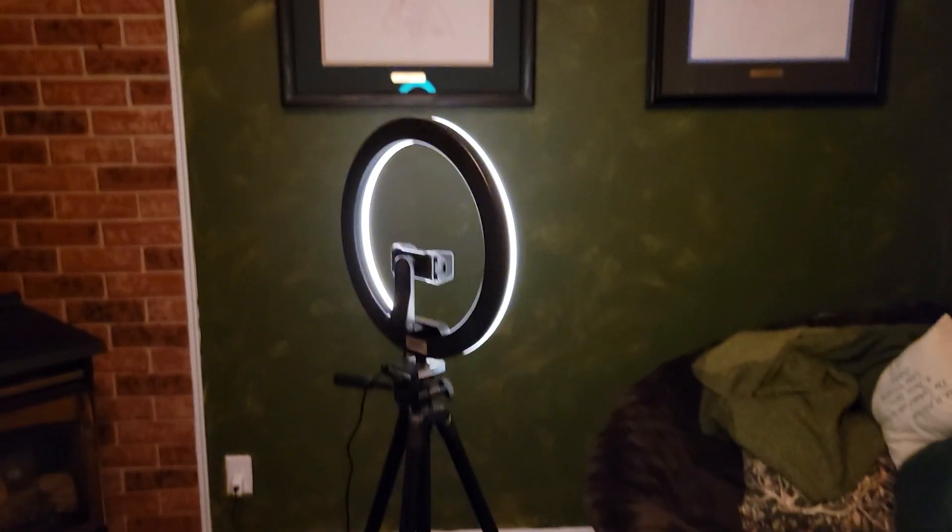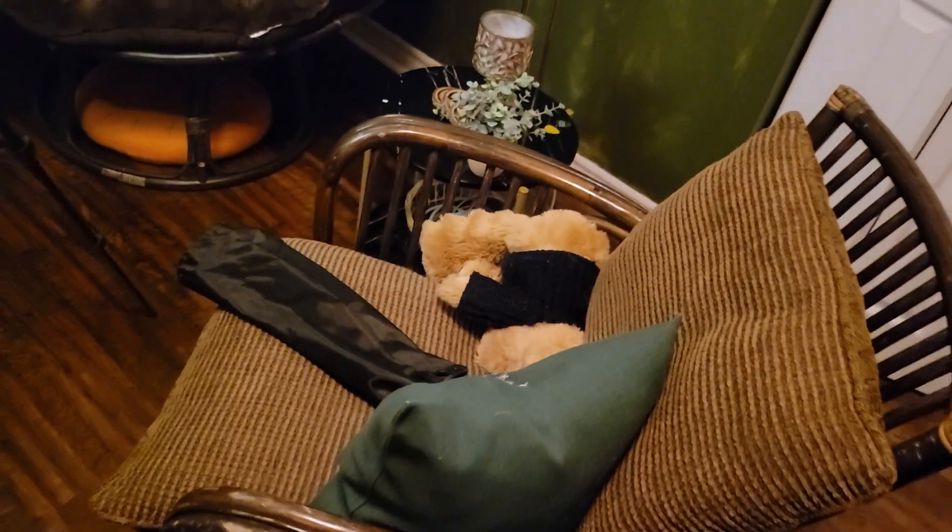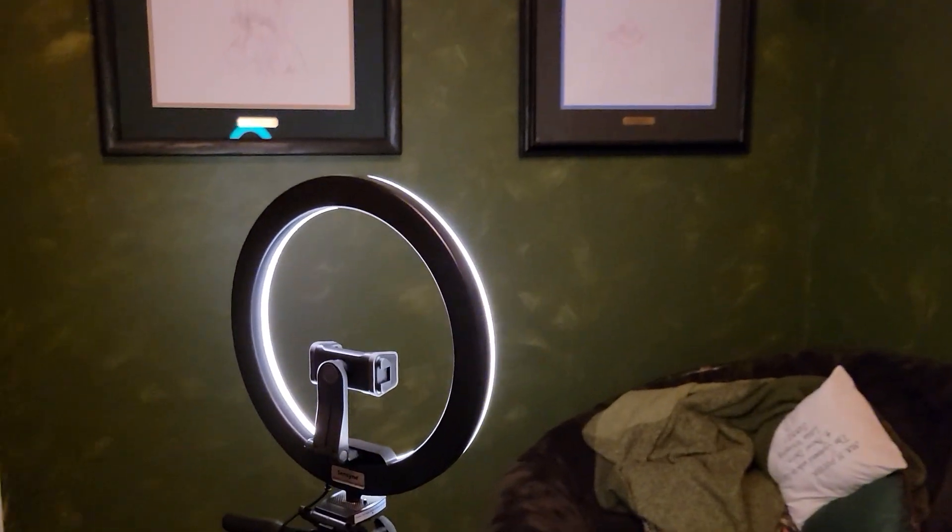It's darker now because it's nighttime. Here's the setup. I just have my ring light and that's it. Oh, and a couple chairs. Just my regular office, you know. This lighting — do you like this lighting? I think it's pretty good.